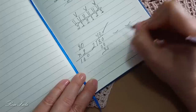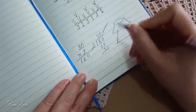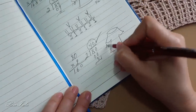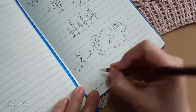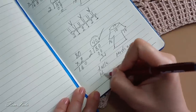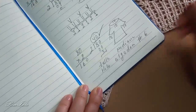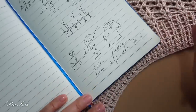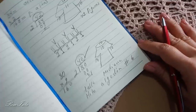Así que empezamos, trabajamos nuestra blusa y para distribuir, la cantidad que son 40, pondremos 10 en cada parte. Esta es la talla mediana. Recuerden que es hilo de algodón número 6. El número de gancho se los dejo en el video.